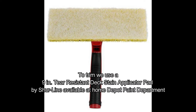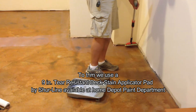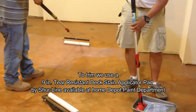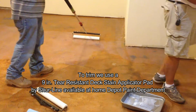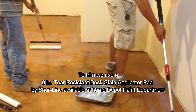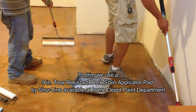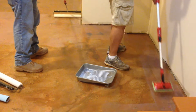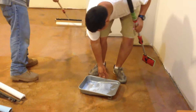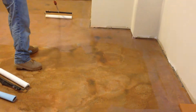The 9-inch tear system pad from Shortline is available at Home Depot in the paint department. This allows us to trim the edges rather quickly and allows the person to focus on doing the floor later. The key is to do it nice and even right against the wall, so there's no need to get on your knees or anything like that.